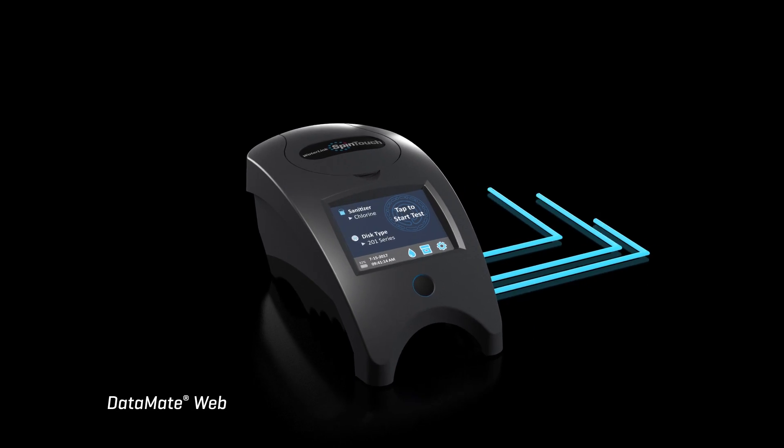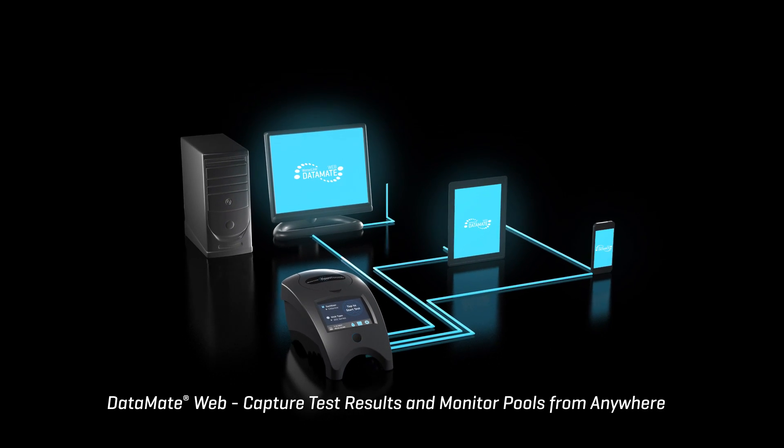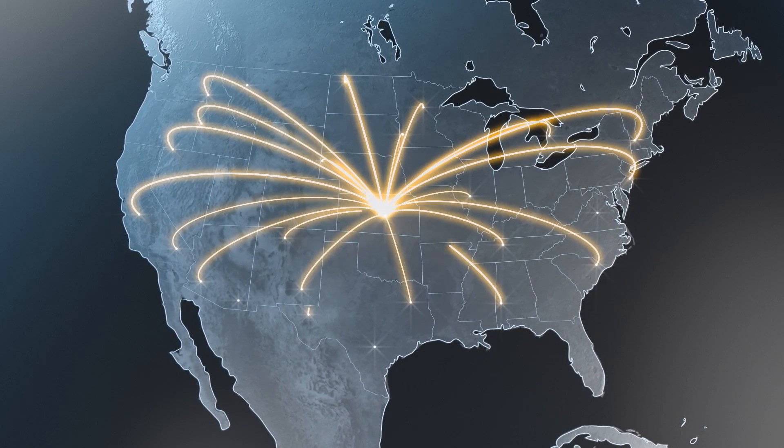With Datamate Web, the WaterLink Spin Touch seamlessly provides the time, date and test results for remote monitoring anywhere in the world. Hotel chains to service companies can now have eyes on pool water anywhere, anytime.